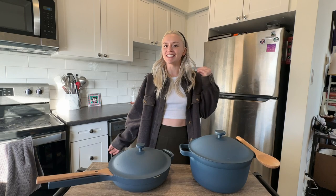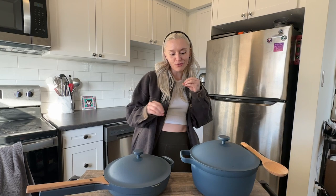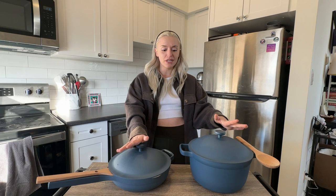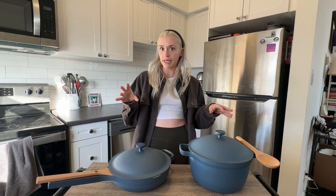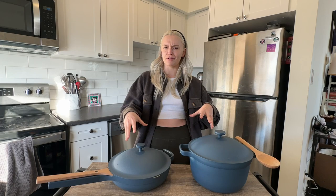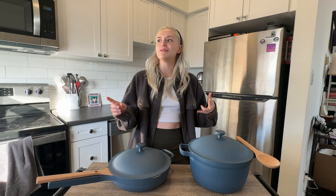This week we're talking about the Our Place Always Pan and Always Pot. I recently got these for my birthday and I've been playing around with them to figure out if they're actually worth the money. I love to cook when I'm in the mood, so if I can cook with things that are cute and make me want to be in the kitchen, that's a bonus — especially when they're versatile and are supposed to replace every other cooking item. I held off for a while because I saw every influencer and celebrity endorsing them.